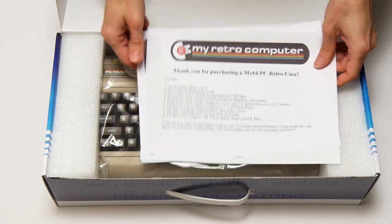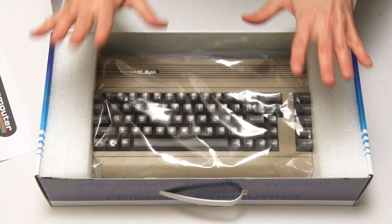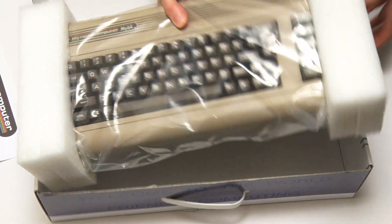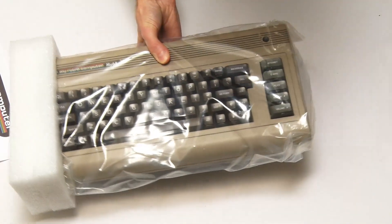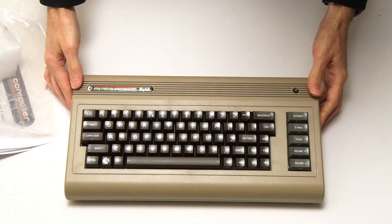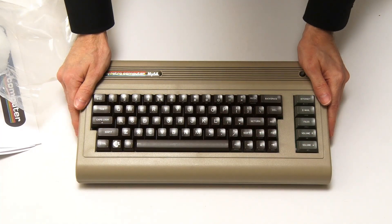Instructions, stuff to go through in a second. This is weird, isn't it? Because this is unboxing a brand new thing but it looks like it's from decades ago. Let's get it out of the box. This is the Mi64 and it feels so much like a computer from yesteryear.